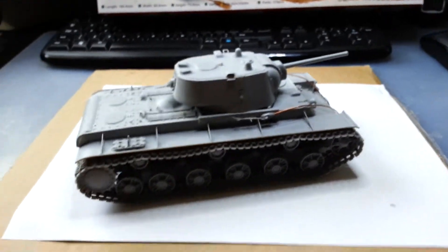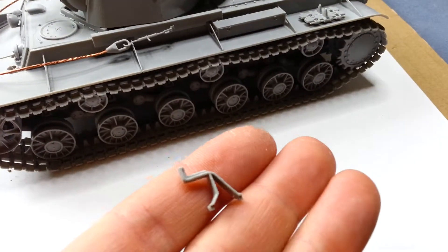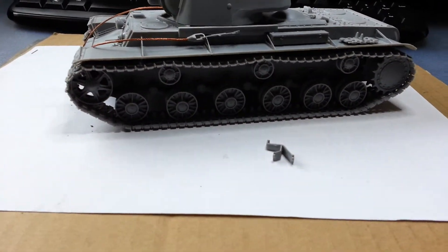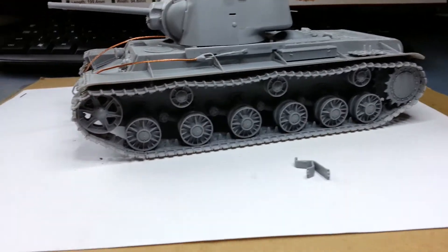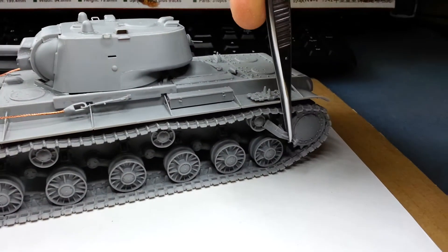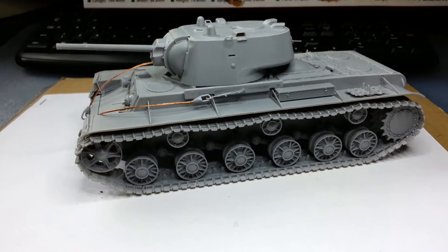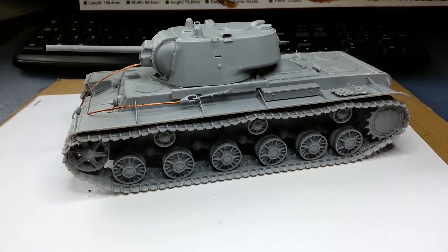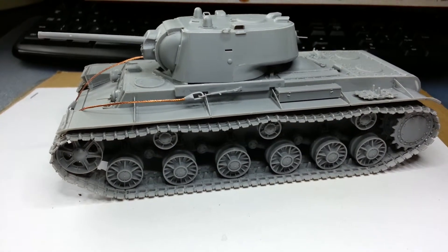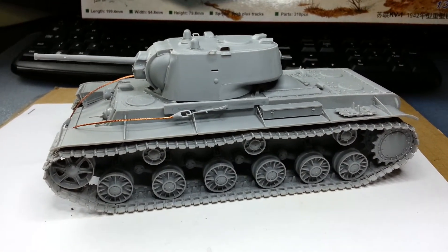The only few things I left to put on are just those two parts installed in front of the drive sprocket. I'm gonna put them on later because I have to disassemble the suspension, remove the wheels and the tracks, and paint them separately. That part is more or less there just for cleaning mud off the drive sprocket, so I'm gonna put it back.